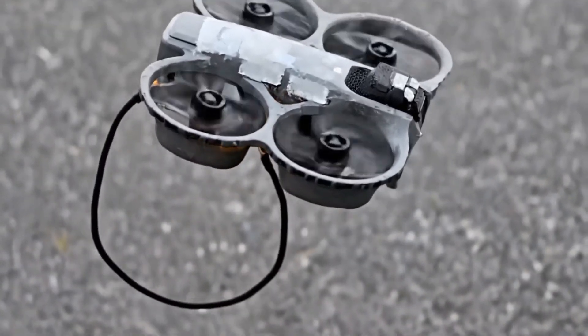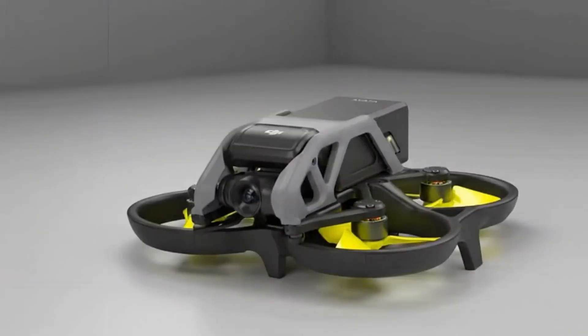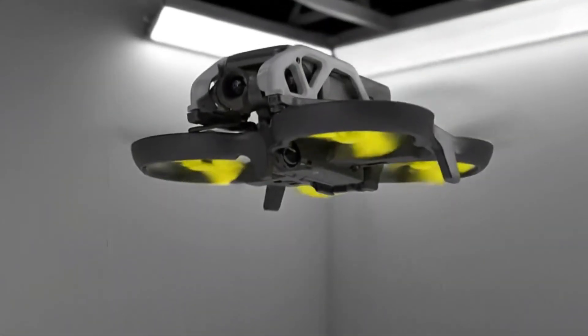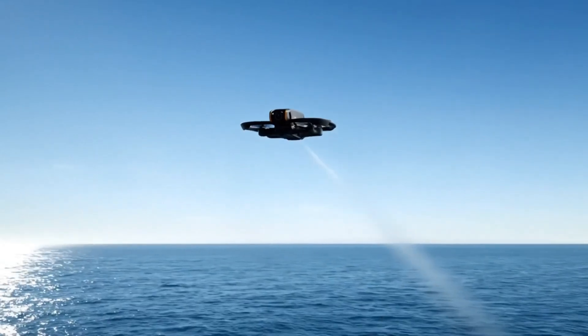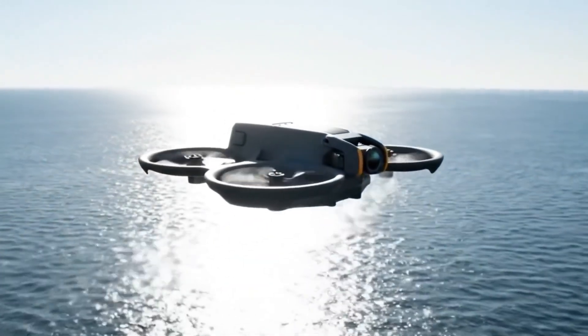If released as expected, the DJI Avada 360 could fundamentally change how FPV content is created. The DJI Osmo Pocket series has played a major role in shaping handheld content creation, and the Osmo Pocket 3 remains widely used by professional creators thanks to its 1-inch sensor, 4K video recording, and advanced AI autofocus tracking.